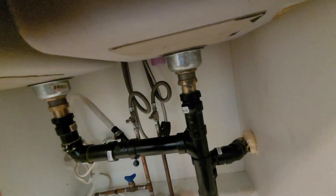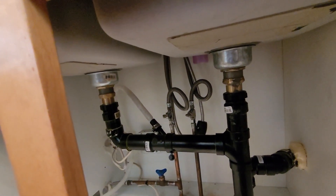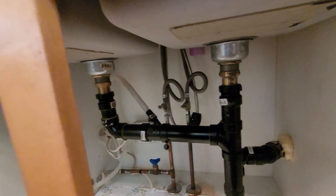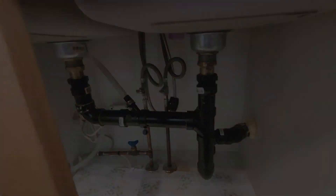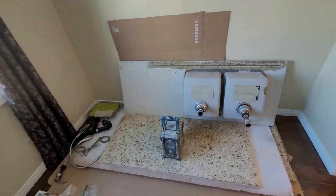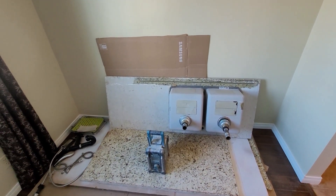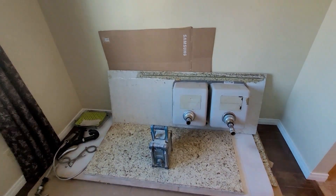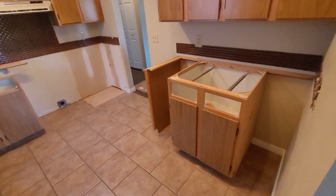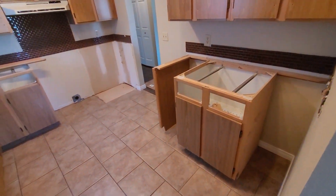Before I go and try to pull these counters out I better unhook all this plumbing or I'm going to have a real mess on my hands. I hired myself some big strong muscle to help move these granite countertops - for those of you who have never moved them, they are really really heavy. We got those out and moved a cabinet here to support the countertop while we got it off.